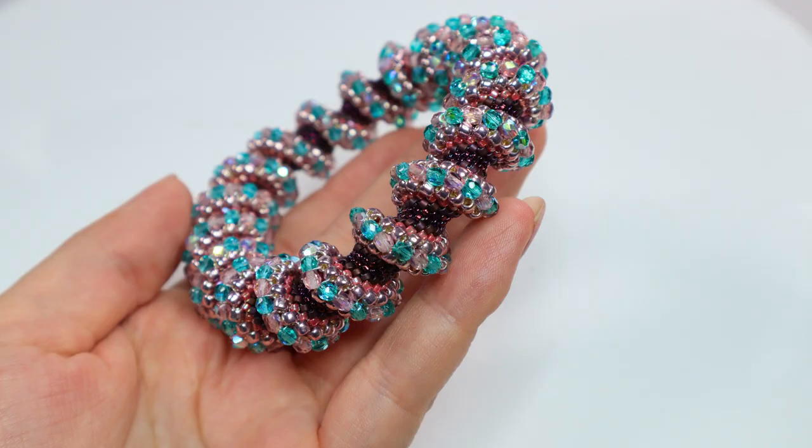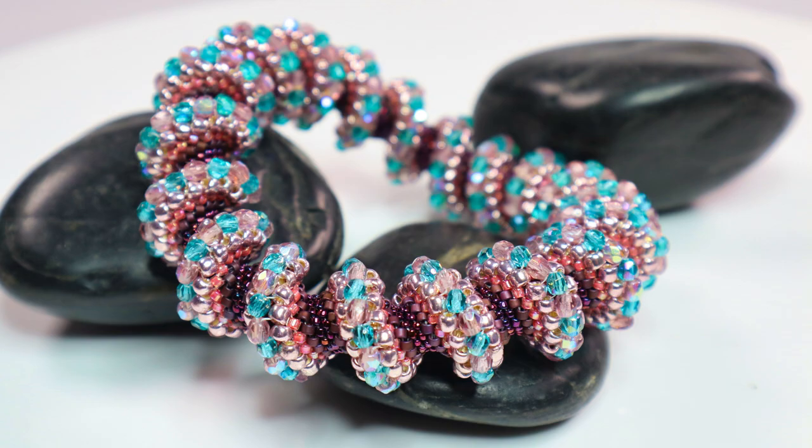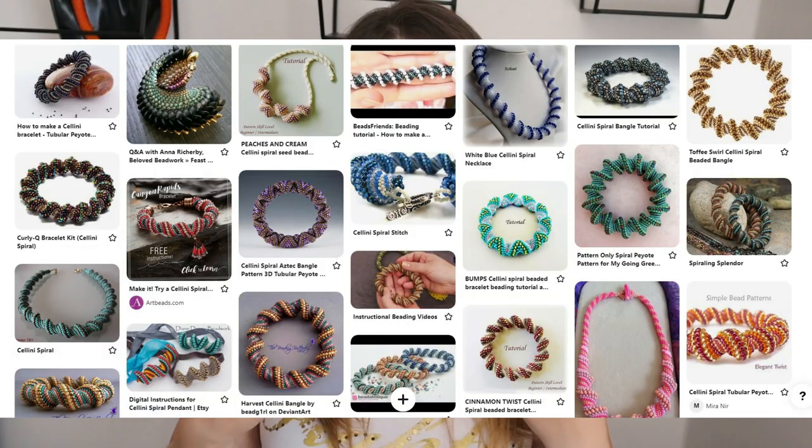Hello and welcome back to my channel. Today I will show you how to make this bead bangle. It's a salini spiral. I love these spirals so much because they look just amazing and they are not hard to make at all.